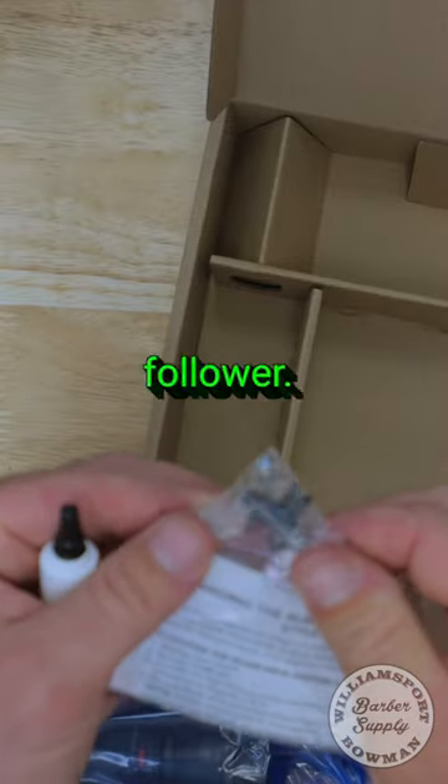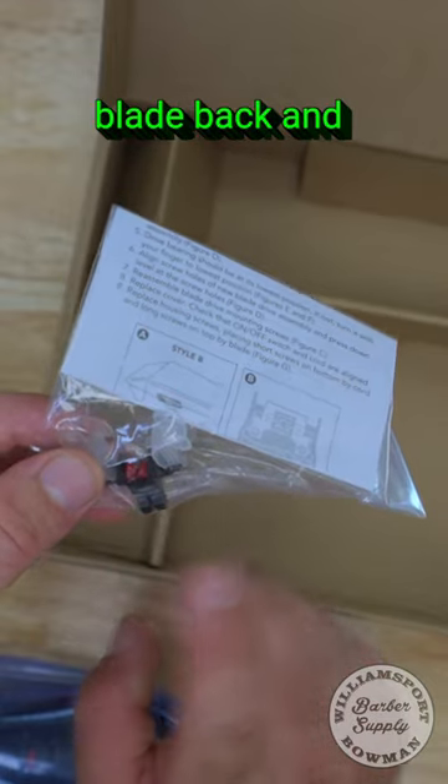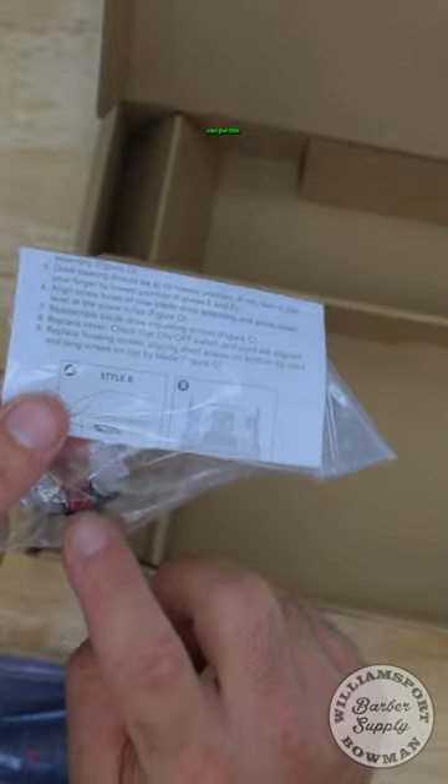They're giving you an extra cam follower. This goes on the blade arm that drives the blade back and forth, so if it gets loud you can put this one on.